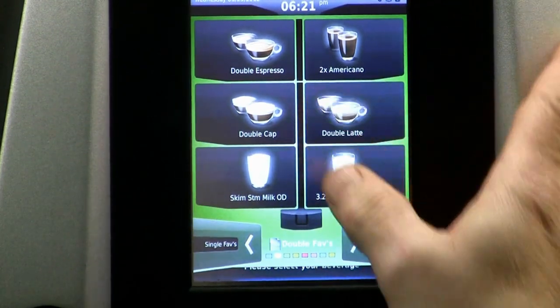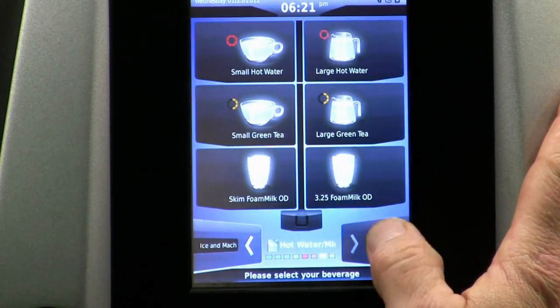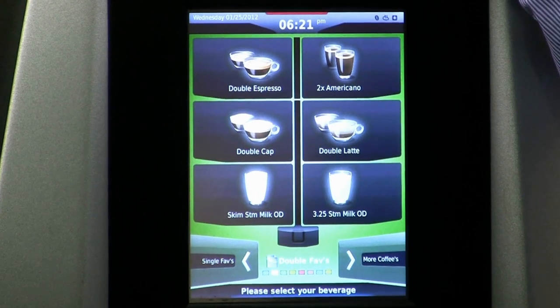We have six drinks per page. We have a choice — a total, a maximum if you will — of eight possible pages. That's 48 possible drinks.